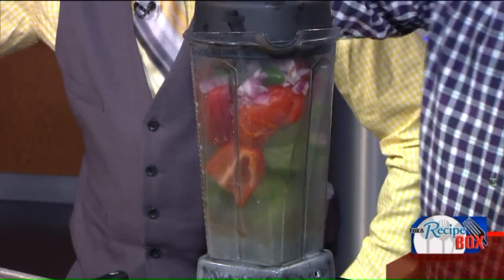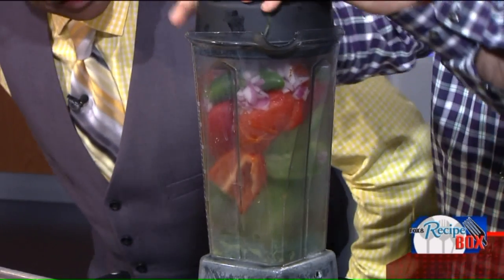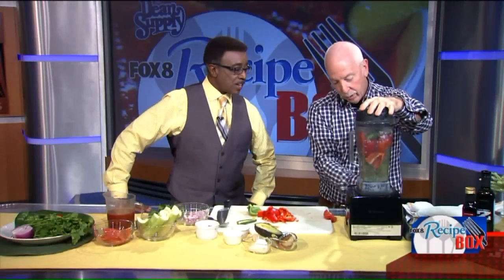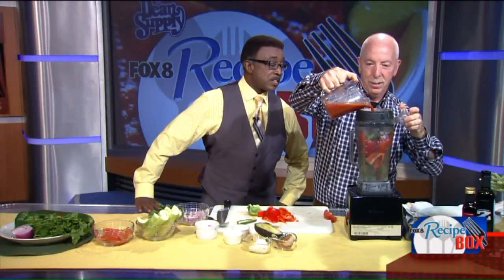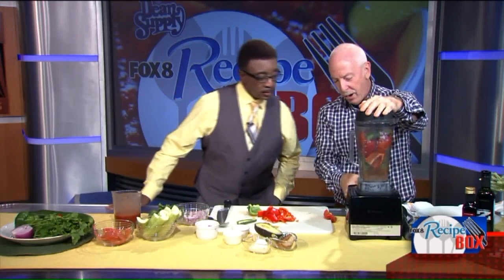When I turn this on, this is simple to do. All you need is a blender. So far, so good. If we want to get this really going, we'll add some tomato juice to it. Unless you want to cut everything up real small.